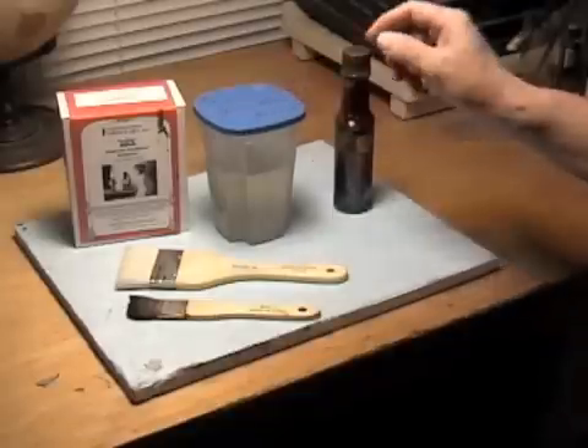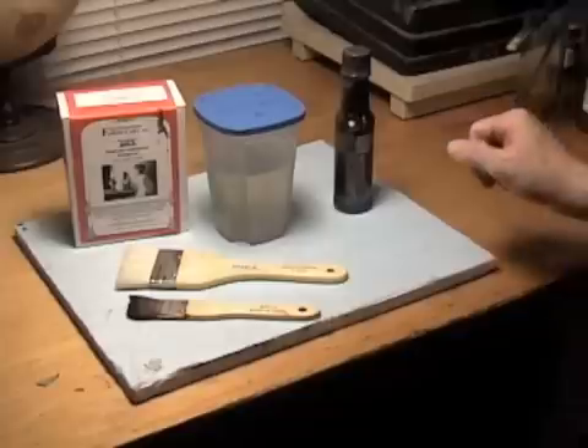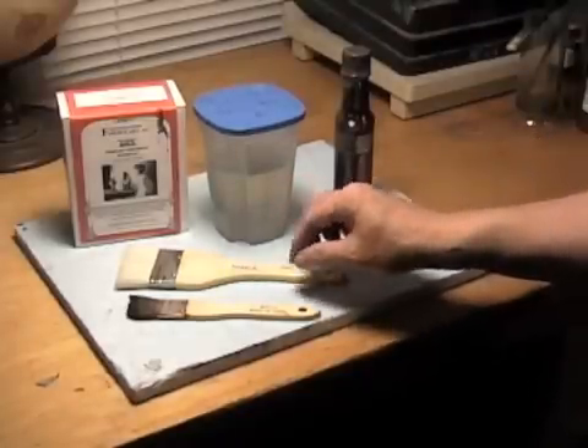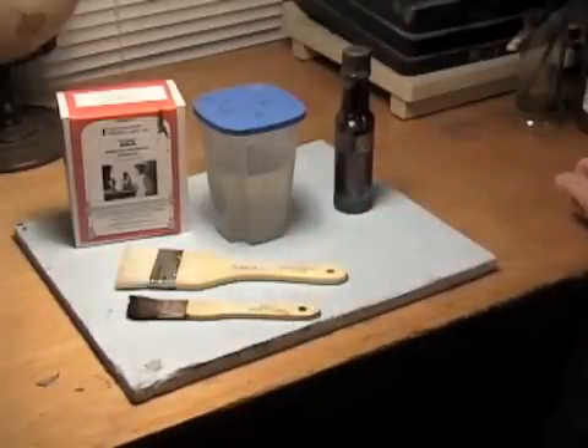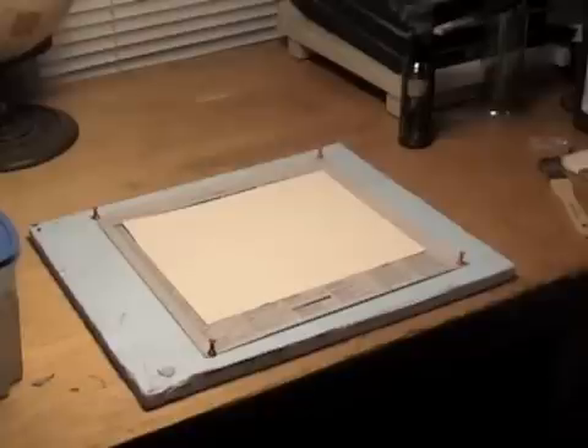Before getting to the fun part, you should have already prepared the two primary chemical solutions included in the salt printing kit exactly as instructed in the directions. These two chemicals are the salt solution, seen here in the plastic tub in a gelatin-based form, and silver nitrate in the brown bottle. Henry William Fox Talbot discovered that a mixture of salt solution and silver nitrate results in a high-quality light sensitive emulsion.